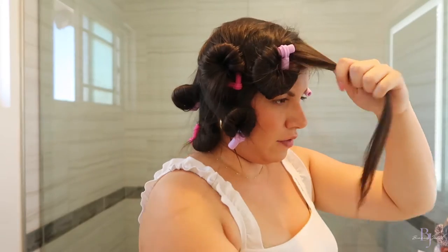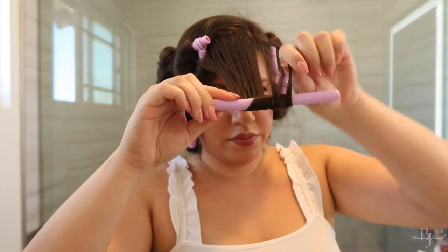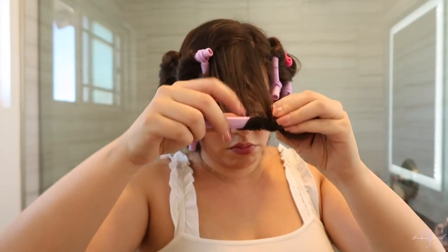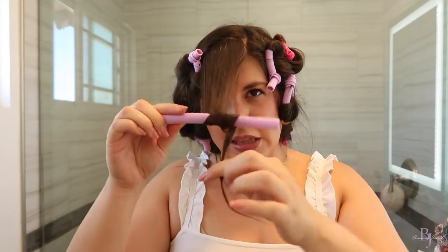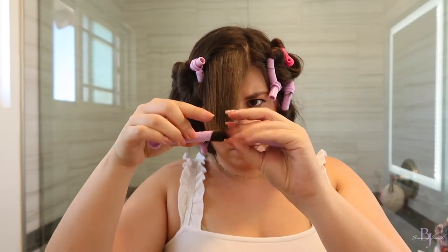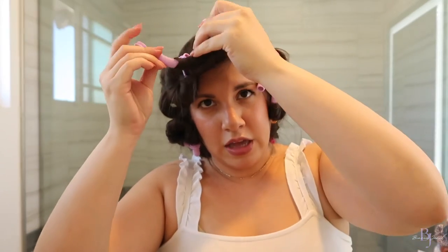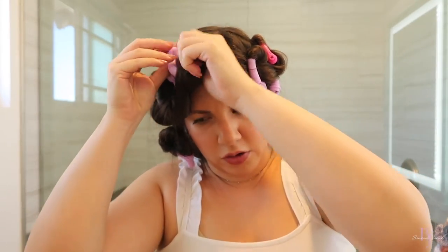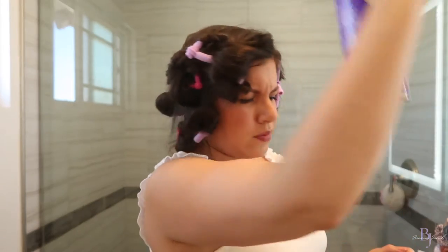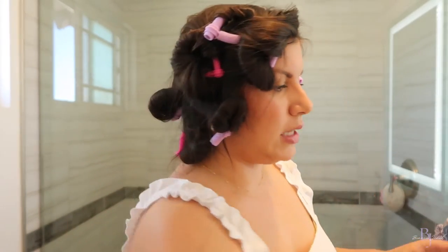We're on the last section of hair. This one's a little bit harder just because these are my front pieces and the layers are a little all over the place, so just take your time and make sure that the hair is all wound in there. I'm not going to go all the way to the top of my hair because I don't like when my bangs are curly on top, so I'm going to leave it loose on purpose. I'm going to spray them and, just like hot rollers, let them set for about 12 minutes, and then we'll unravel them together.